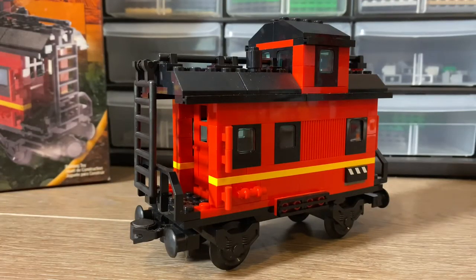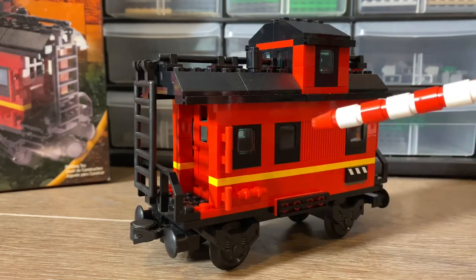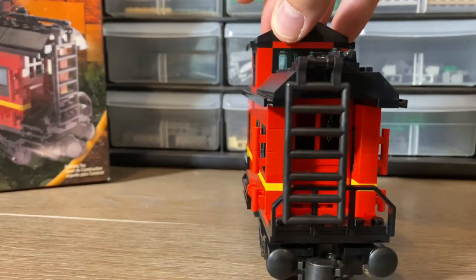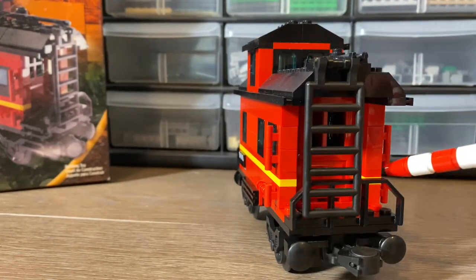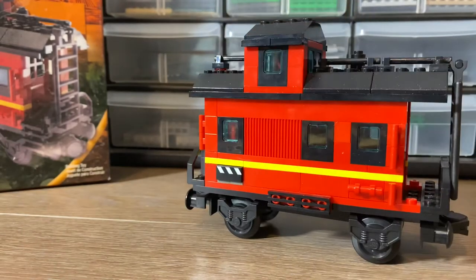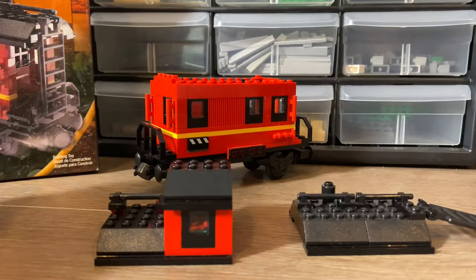I really feel like this set captures what a caboose is in Lego form. It's a smaller version of a caboose — it's on a 6x16 plate. We get six windows, three on each side, and a ladder for roof access. There is a door, so we do have some interior which we will dive into. The opposite side is identical to the side we were just looking at.